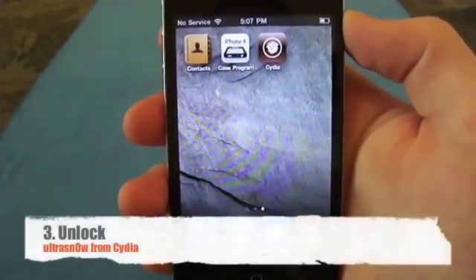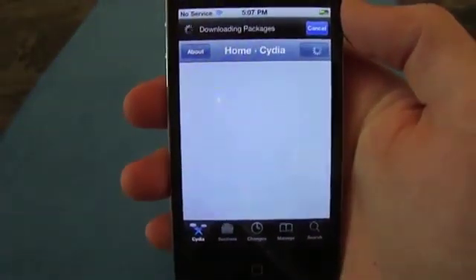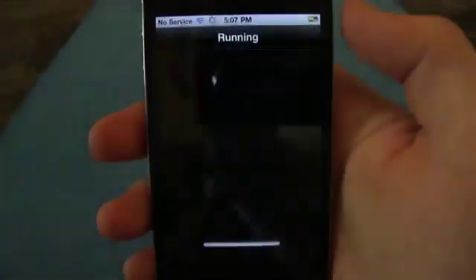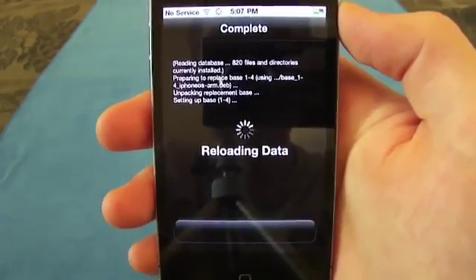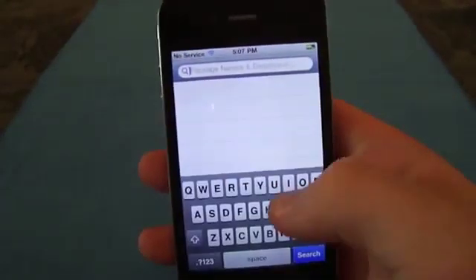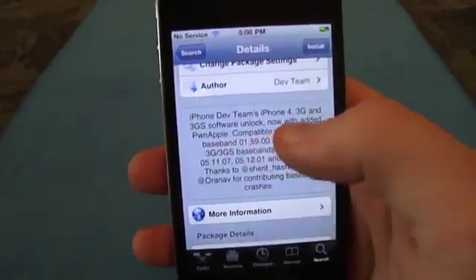The final step is to install UltraSnow. While still connected to the internet, go into Cydia. It is now downloading all the packages and you'll have to upgrade the essentials. Once everything is reloaded, go to the search bar and type Ultra. You will see UltraSnow for iPhone 4.